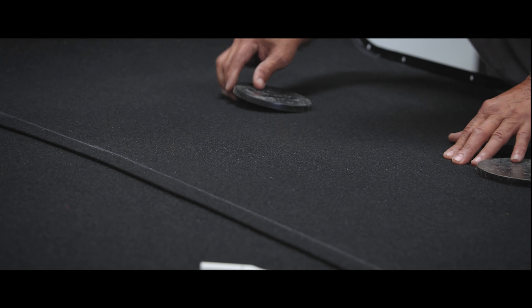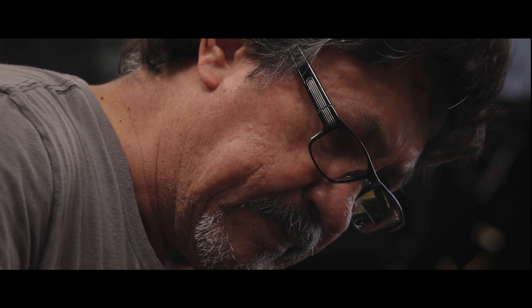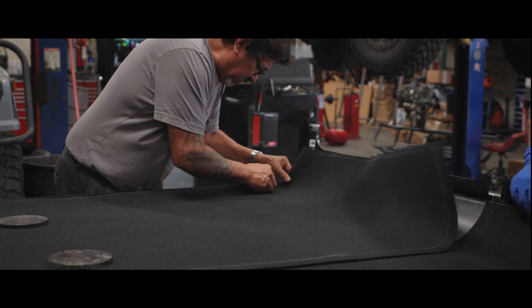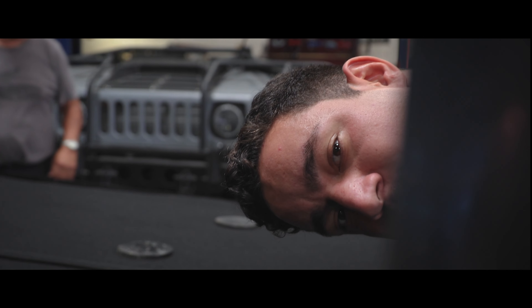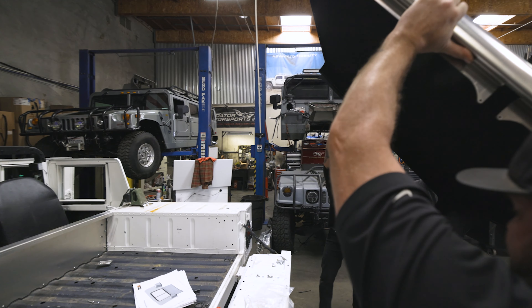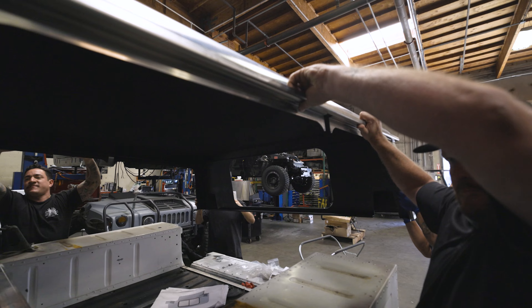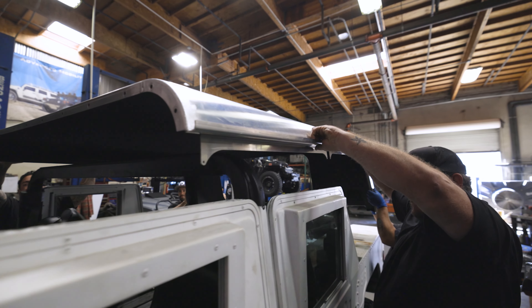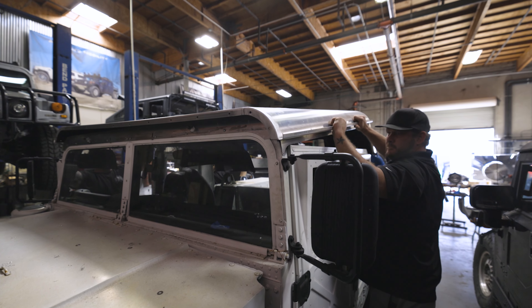So we had it mocked up — first thing was to mock everything up, make sure everything fits, make all adjustments in its raw unpainted form. Then we pull everything off; Tommy is sealing it, Roy Helio is working his magic doing the headliner. Now the last thing is to finally fit this thing permanently fixed to the truck and turn it loose for paint. I'm stoked — this thing's finally getting back to the customer for them to enjoy the heck out of it.